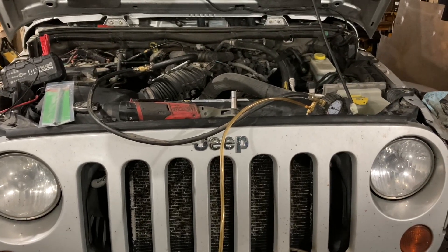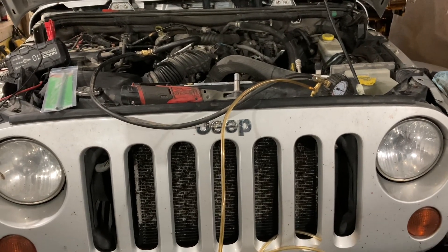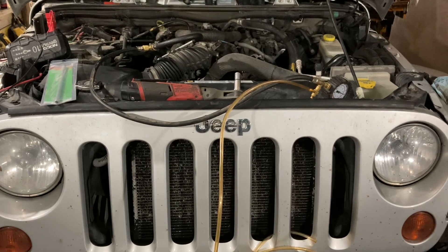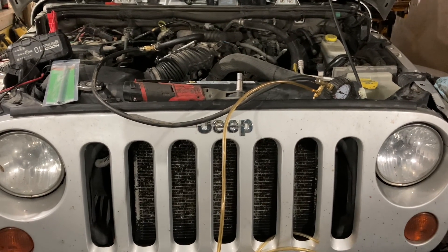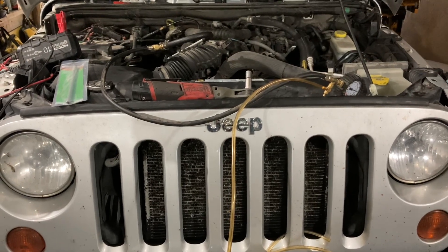This video is just to show you how to check for fuel pressure on a 2007 to 2011 Jeep Wrangler, or JK body style, with a 3.8 liter V6. If you have a later 3.6 liter V6, that's probably going to be a different setup.